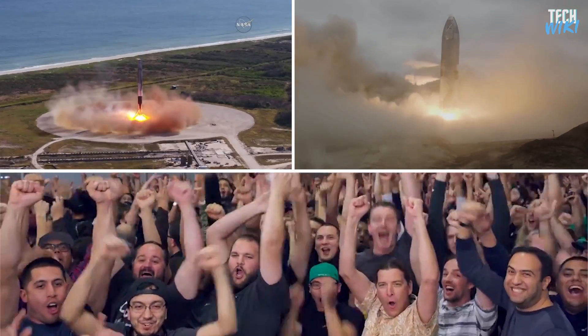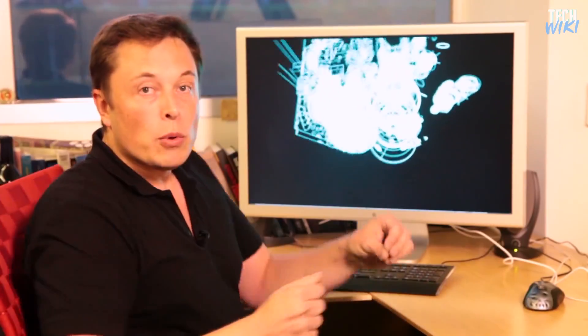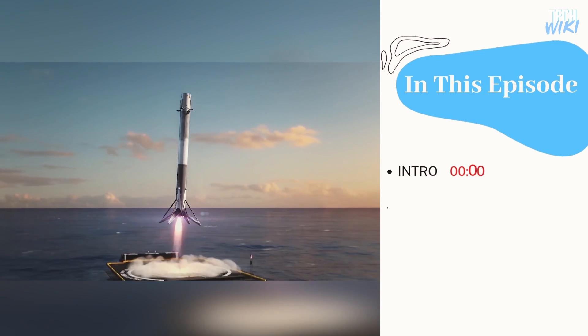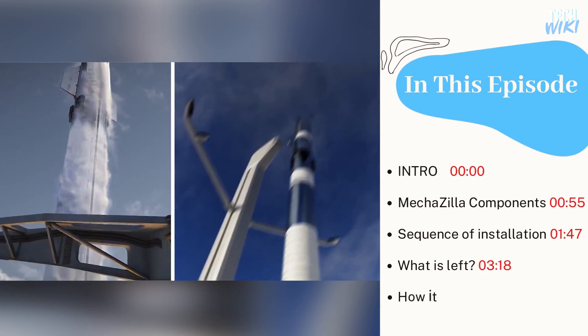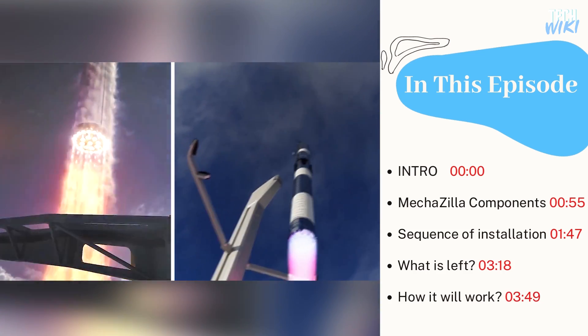We always hear about the legend, Elon Musk's achievements and contributions to science and engineering. This man does the impossible in order to achieve his goals for humanity. After he achieved exceptional success in reusing the Falcon rocket, he set a new plan for reusing the next-generation rocket Starship.